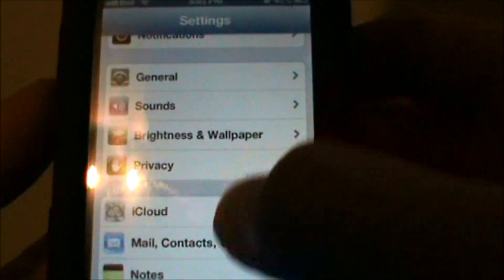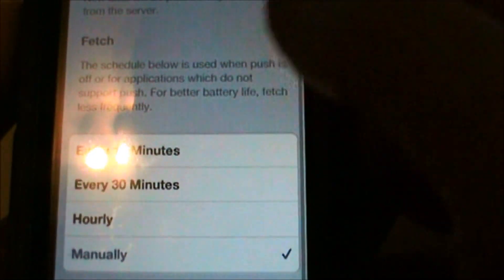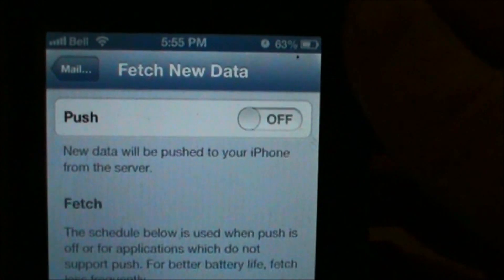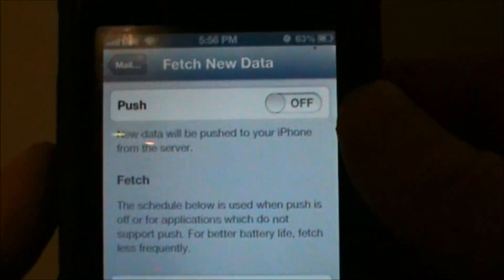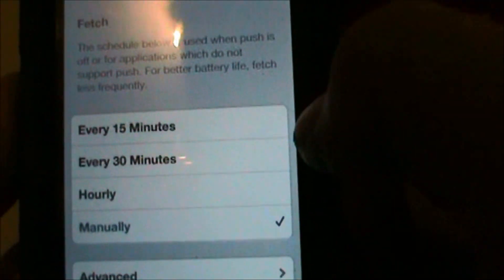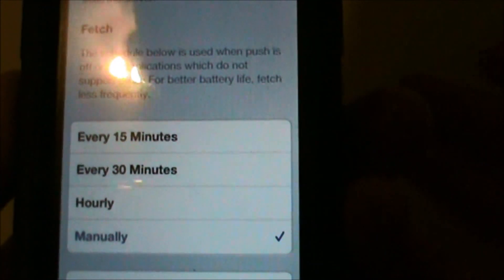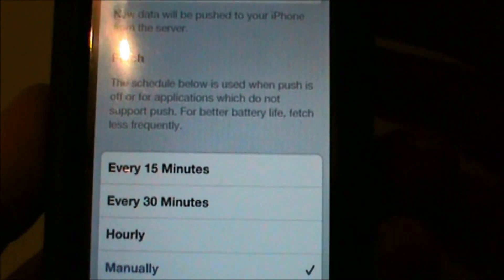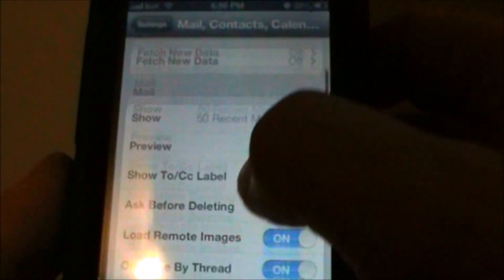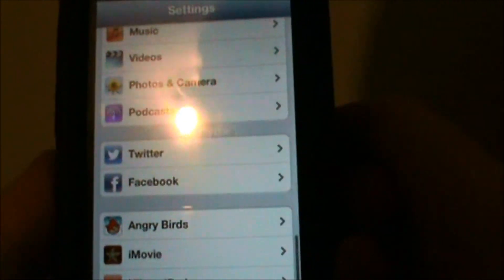Next stop: go to Mail in Contacts. I would set the Fetch New Data — set the Push data to Off, so your email is not constantly checking every 15 minutes or so. Set that to Off if you want the best battery life, and then set it to Manually, so whenever you go into your email it's going to check for new mail instead of updating you every time you get a new email to your Hotmail or whatever you have linked.